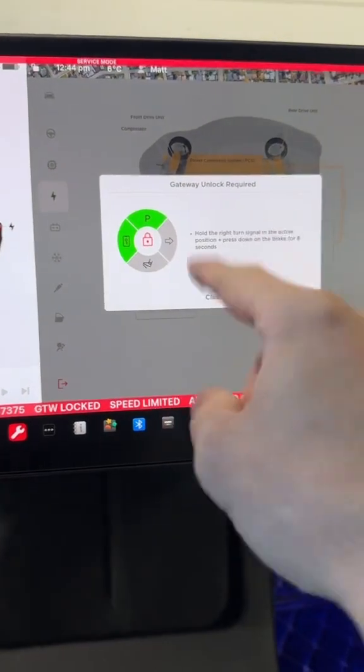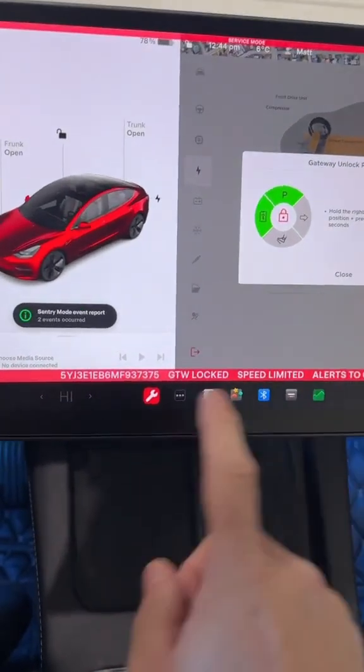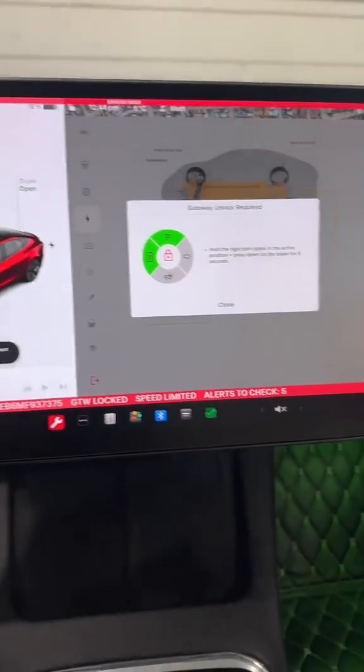Once you tap on that, it's going to give you a series of prompts. If you've been following me for a while, you know I do this at least once a year. Down here is what you're probably seeing — your gateway is locked. Once you do all these things, including having your battery at 50% or less state of charge, the gateway should unlock.